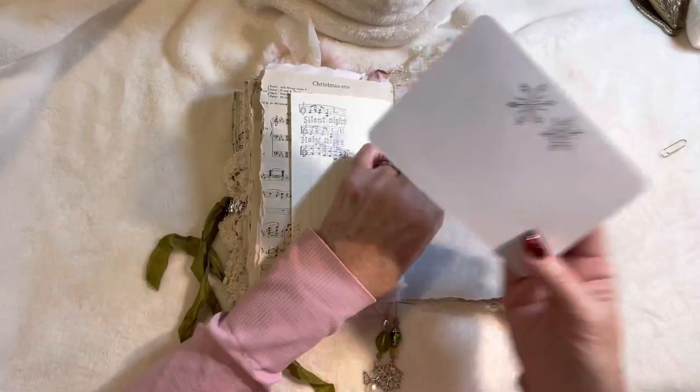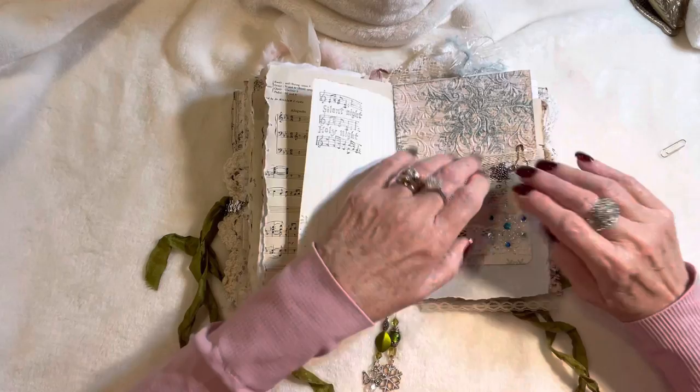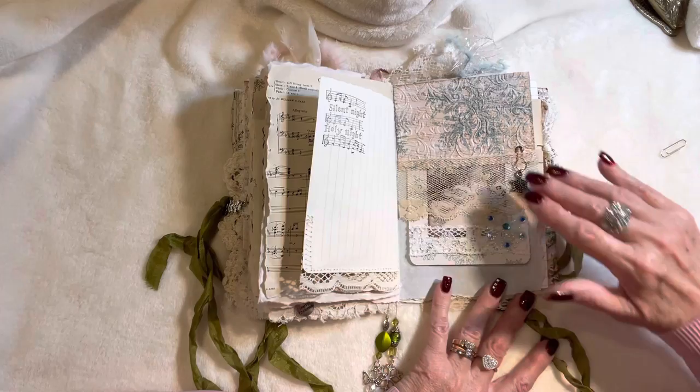Here we've got another embossed snowflake page with some stickers and vintage lace with a silver thread running through it, stamped on the back with snowflakes. I love the blue and the white and the ivory together, or the cream. Here's a snowflake charm — beautiful antique lace, gorgeous French antique lace.